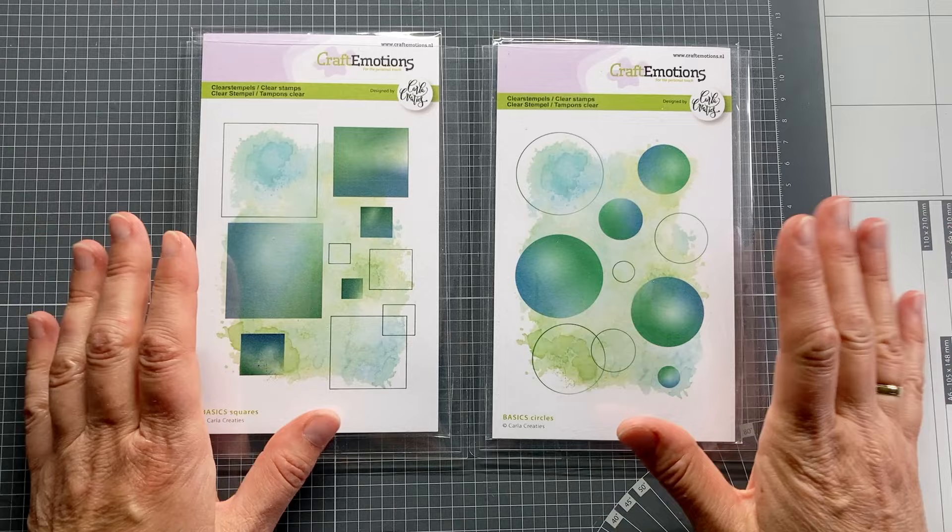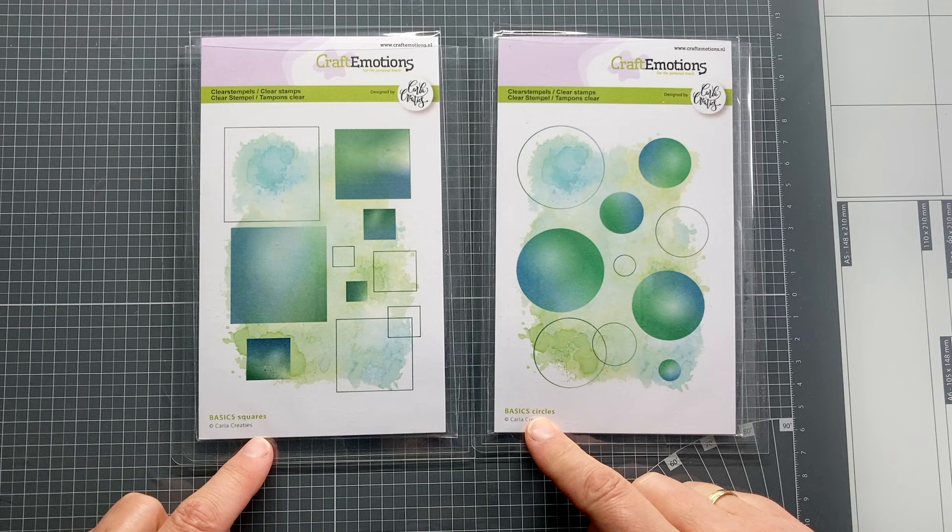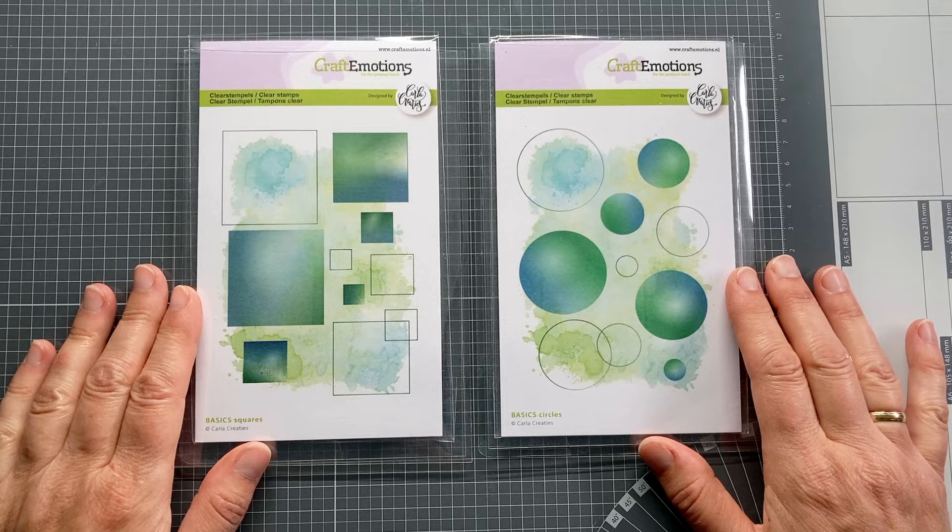Hello, it's Sisvolk! Time to enjoy card making with me! If you are interested in learning all hacks for using solid stamps and basic shapes in card making, this video is for you! I will use Carla Creaties' basics collection with basic squares and circles to demonstrate today.